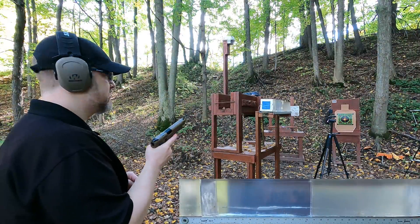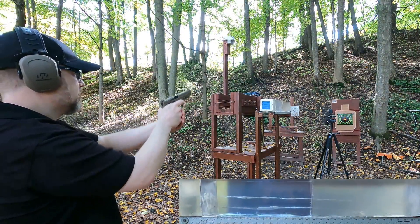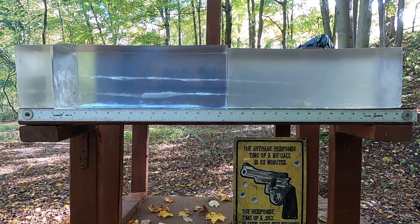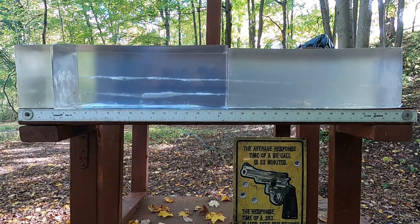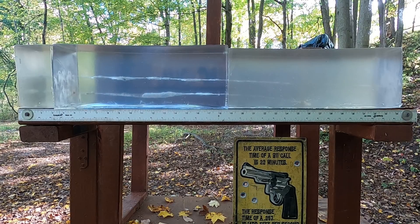Now the 40 S&W through plain clear ballistics with no MDF. As expected: a total pass-through — it passed completely out the back of the block. Given the MDF result, we'd get the same thing again, so no need to repeat.